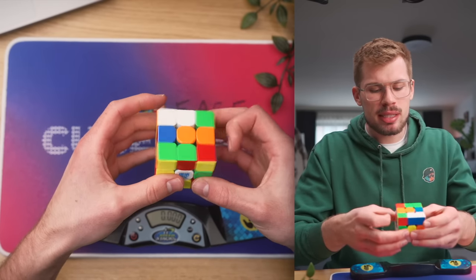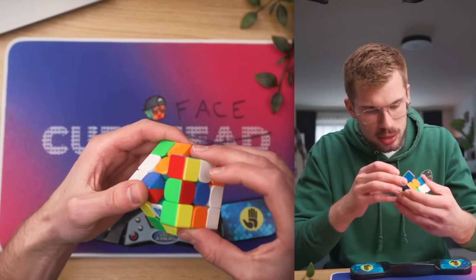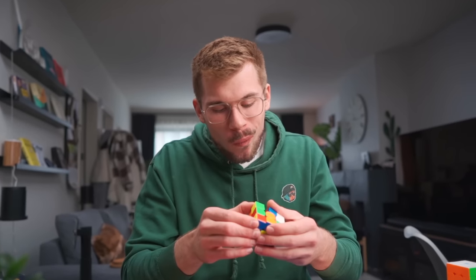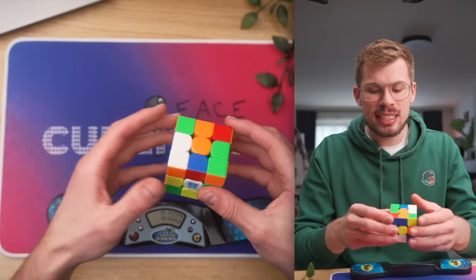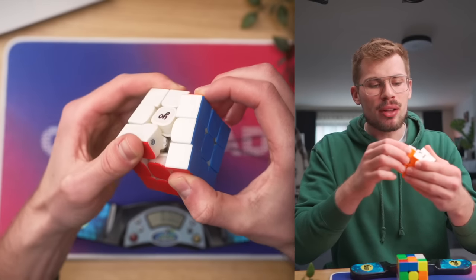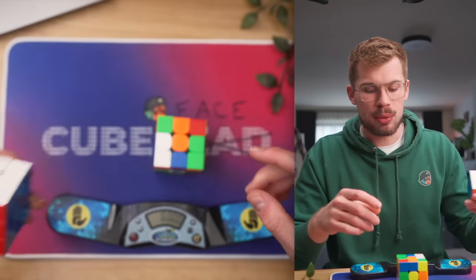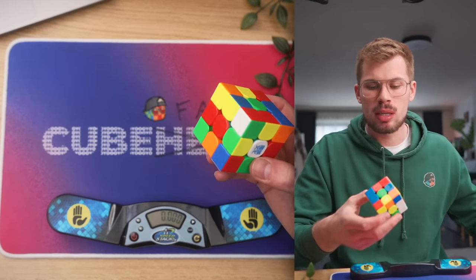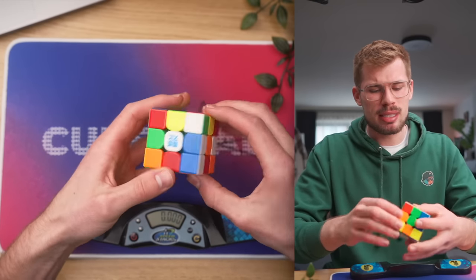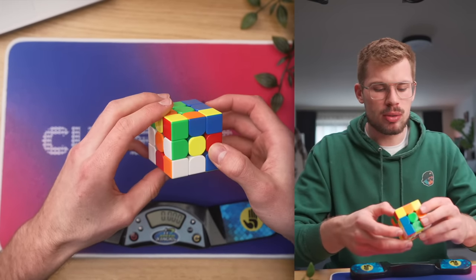The magnetic strength is so extreme. You cannot change the magnetic strength? You could do that on the 2021 WRM, but you cannot do that on the newest one. I don't know if I'm going to like it, to be honest. But let's just try to do the first solve.